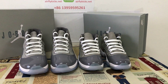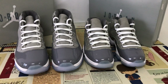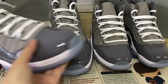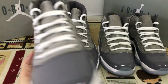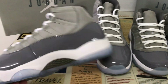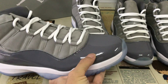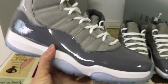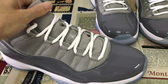Let me show you the Jordan 11 Cochlear 2021. You can see the shoes feature Cochlear and white color. Let me see it up here — this is the patent real leather.